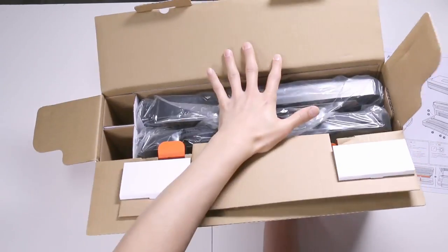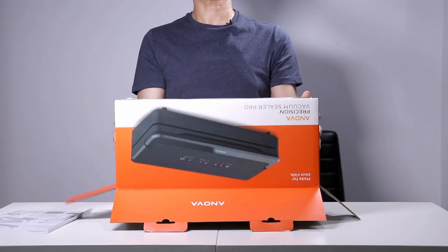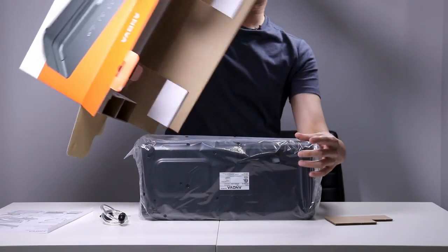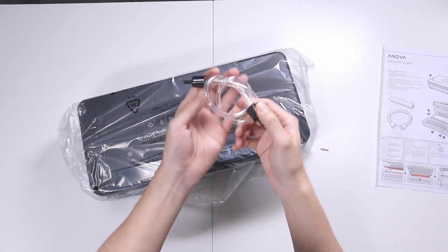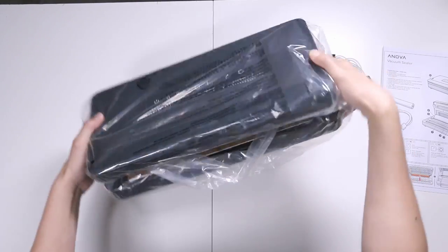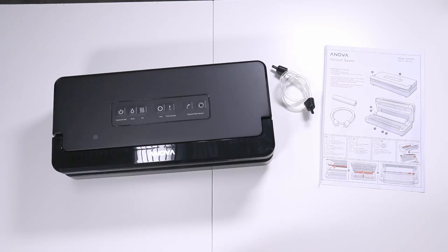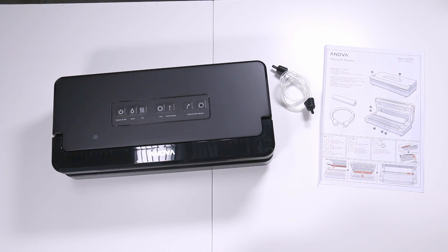I'm going to flip this upside down, put my hand on top, and very, very slowly lift the box upwards. And everything should be on the bottom — empty box. We have a piece of plastic tubing and the unit wrapped in plastic. And that's everything you get in the box: your main unit, some plastic tubing, and your instruction manual.